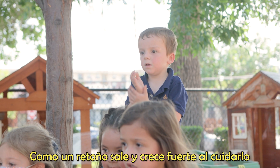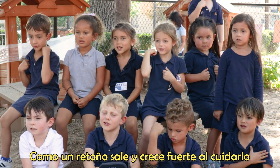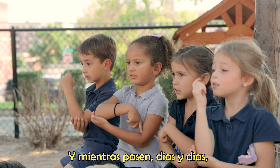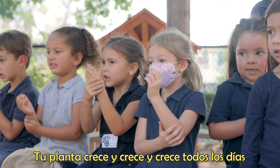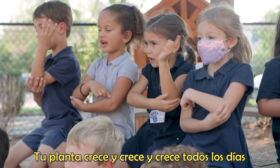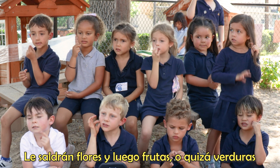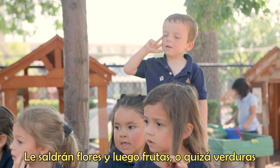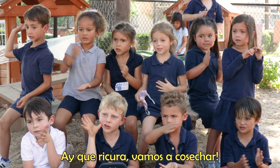Days and days, your plant grows, grows, grows, grows every day. There are flowers, and then fruits. Let's eat vegetables, let's eat vegetables. We're going to eat.